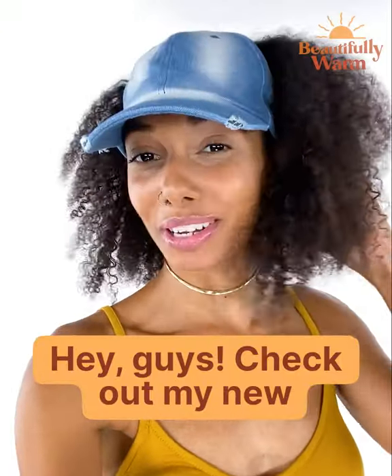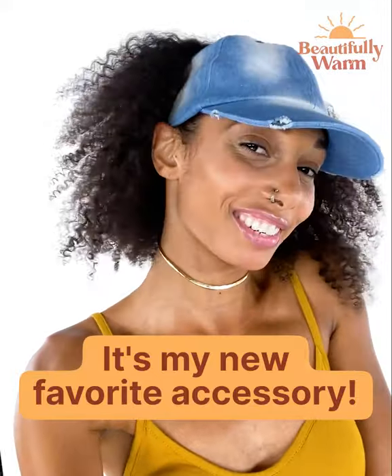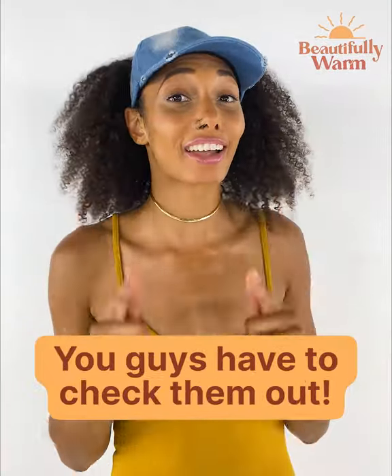Hey guys, check out my new culture cap — I'm freaking obsessed with it. It's my new favorite accessory. You guys have to check them out.